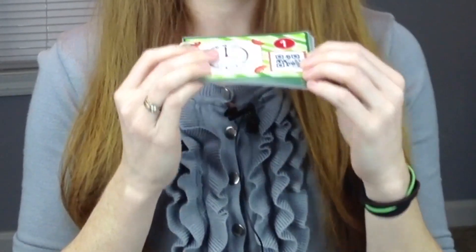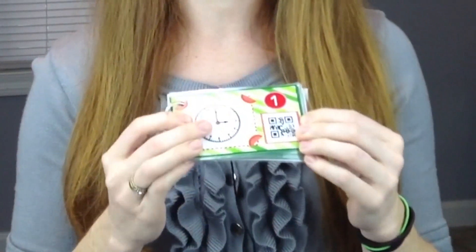Hey there! QR code task cards are a superb way to engage your students and to use technology. The QR code feature found on each card provides students automatic feedback and promotes independent learning. So stay tuned and I'll show you some Flapjack resources that will be sure to enhance your task card math stations.